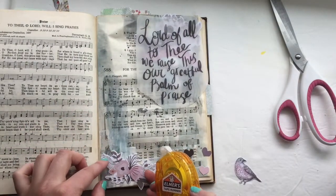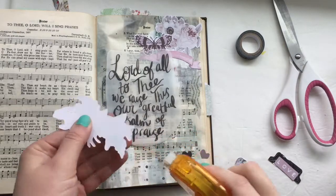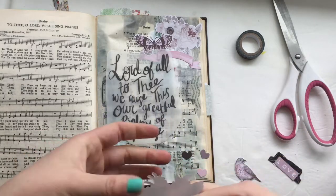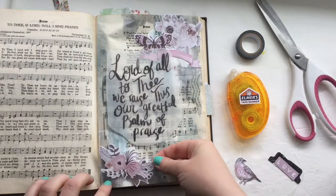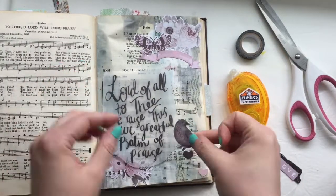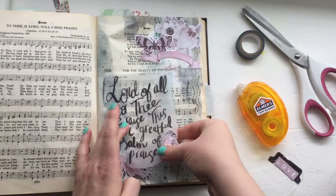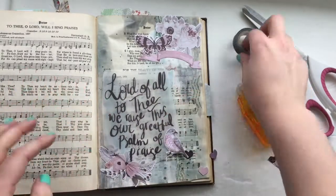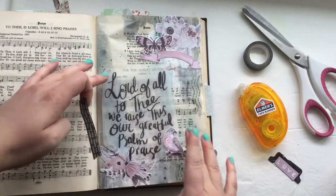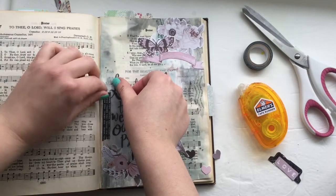Now I'm using my tape runner to adhere down all these little bits and the flowers. Everything besides the tab came from the die cut set, and the tab I actually punched out of an old calendar. I originally was going to use a peach tab but then decided to go with the black one. As I mentioned, each of the hymn lyrics also comes with a Bible verse. The one I chose for this hymn is Psalm 95:2, which says 'Let us come into his presence with thanksgiving; let us make a joyful noise to him with songs of praise.' That really sums up this hymn — that we can go to the Lord and sing to him, make a joyful noise.